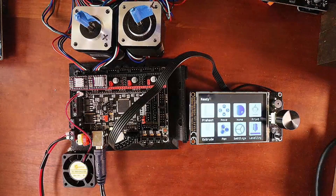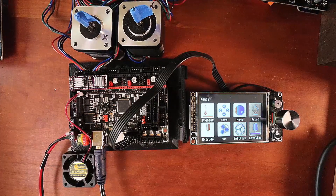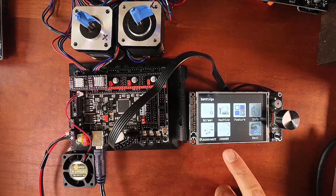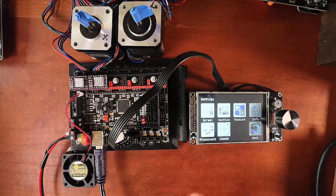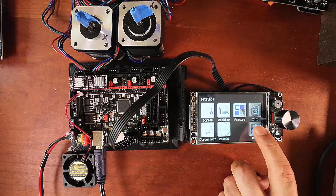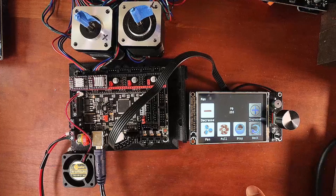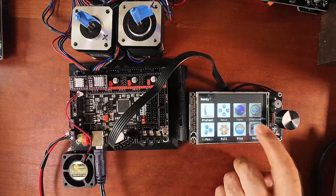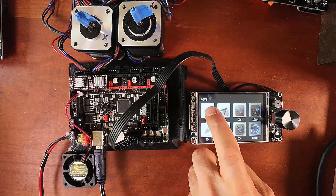I want to show you how quickly this operates, so I'm going to cycle through a couple of TFT displays. First, let me show you the settings — it's set to 250,000. You can swap that by pressing the button, but I'm already on the correct board speed. I'm going to go to Fan and do full speed — the fan is now operating. I'm going to shut the fan down, go back, go to Movement, click on 10 millimeters, and move the X stepper.